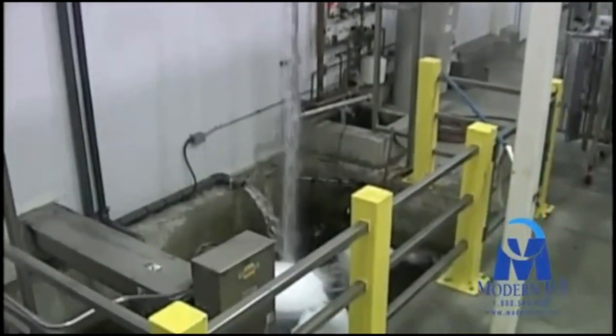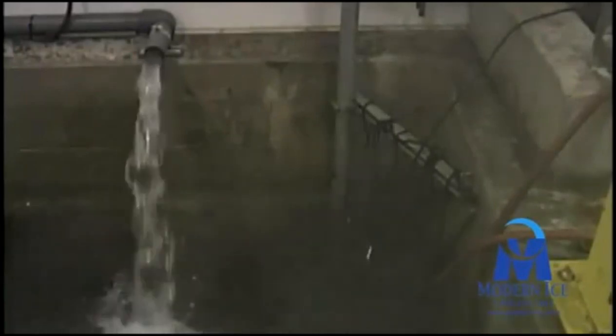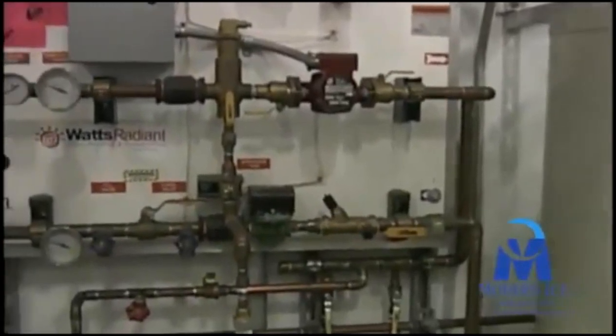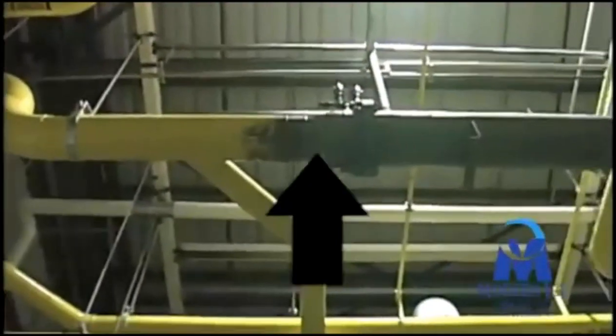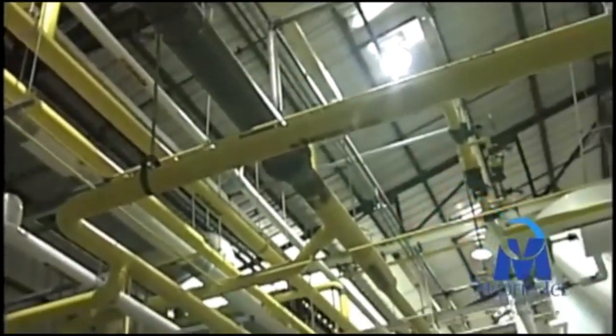Several systems can be used to melt the snow. In this case, a glycol system is used to warm the snow. The gas already available to the high side of the system is used in other parts of the factory.